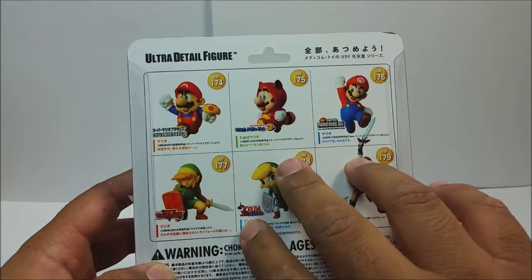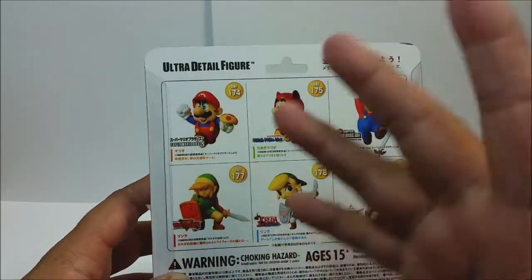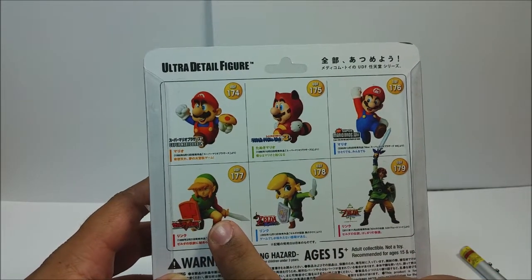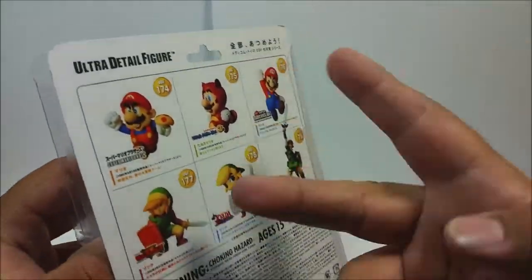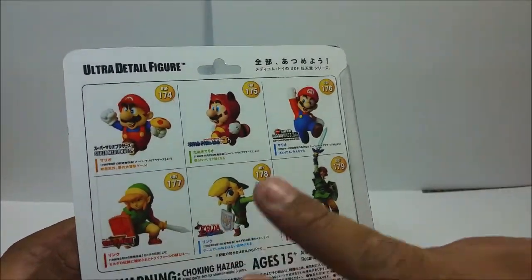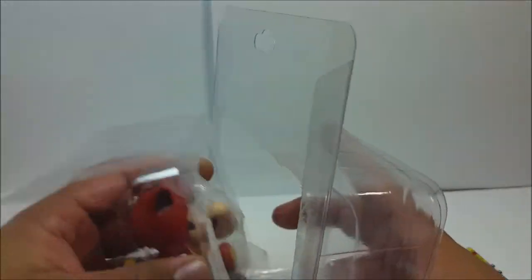There are six to collect in this series. I had the opportunity to get Link but I really do like these three. I should have gotten him too, but I stuck to my OG characters. The Tanooki suit Mario is the best Mario suit — my number one — and number two is the hammer suit, but it's so hard to obtain. Anyway, let's get started with the Mario figure.